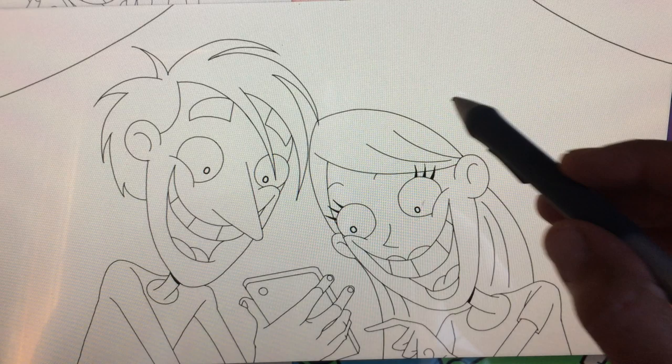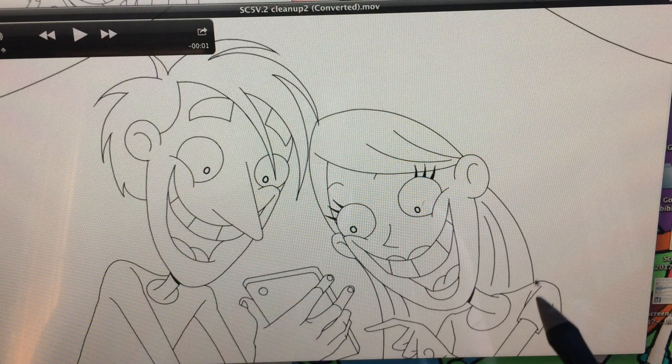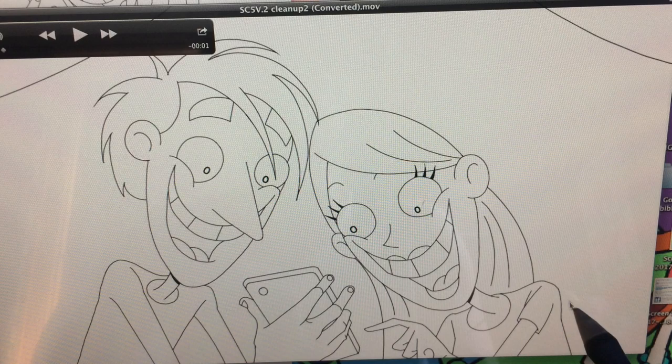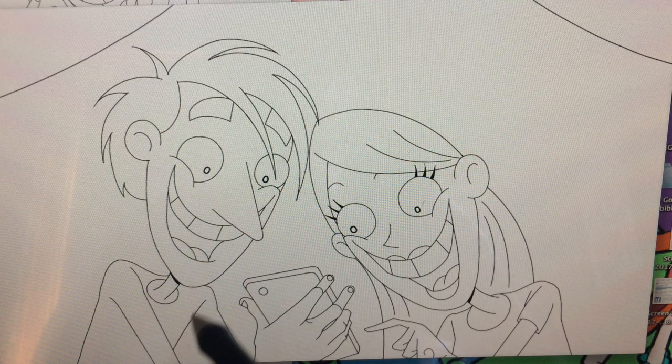One thing I want to — this is scene five. One thing I'm looking for with the inking is smooth lines — the interpretation of an animator's rough lines. Smooth. For instance, here you can see this is not so smooth, and it gets a little wonky here. Jim's backside is a little wonky. So we want to smooth those out.